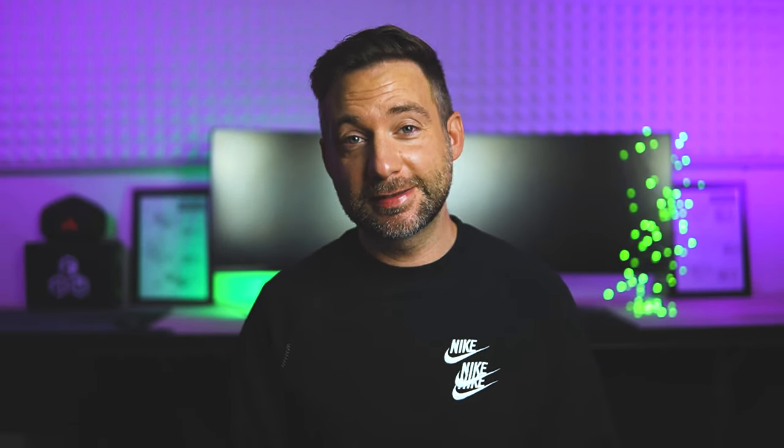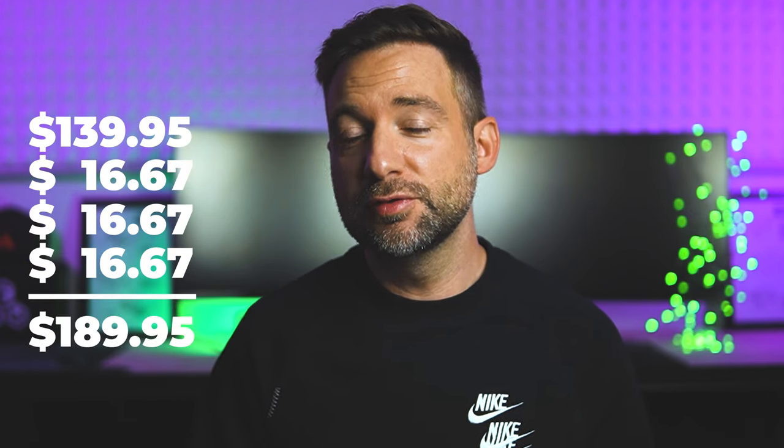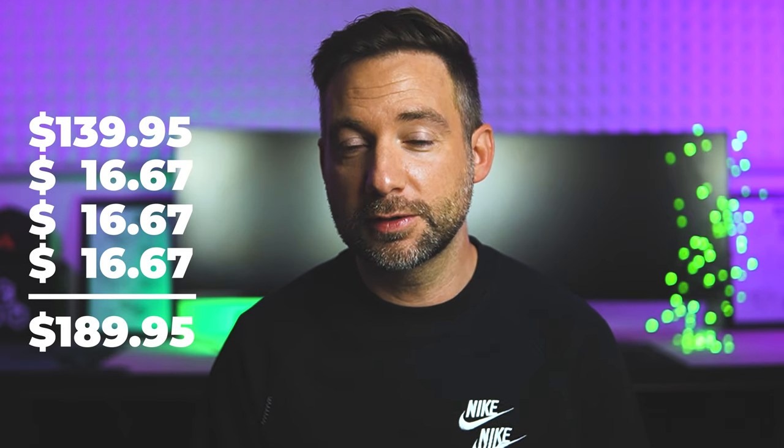There's also going to be a nostalgia shell available later, not at launch, and I'm pretty sure that's going to look really sweet on that larger remote. And of course there's going to be a Mambo starter set that has three receivers included — it's a pretty sweet deal because you get three receivers on top of the remote at almost half the cost.